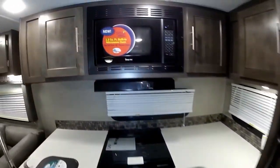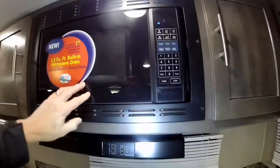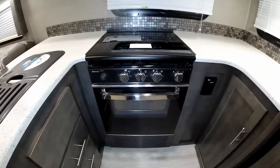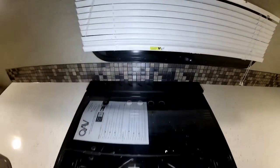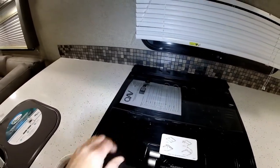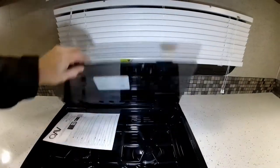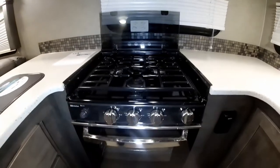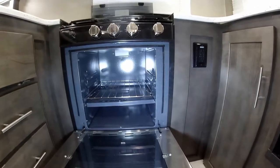Over here you do have your microwave oven with a turntable. You do have your full size three burner stove, which is built by Suburban. The nice thing about this is you do have a knife rack behind here, so you've got a place to store knives. But more importantly, the burner cover is actually flush mount with the countertop, so you can actually use this for counter space if you so desire — to use the burner you basically just flip it up. It's a piezo ignition, which really makes it nice for lighting the stove up. And you do have a good size oven — most trailers don't even give you an oven, let alone one of this size.